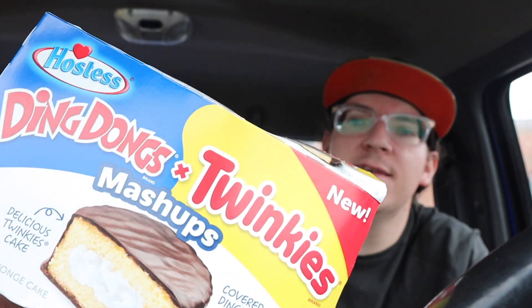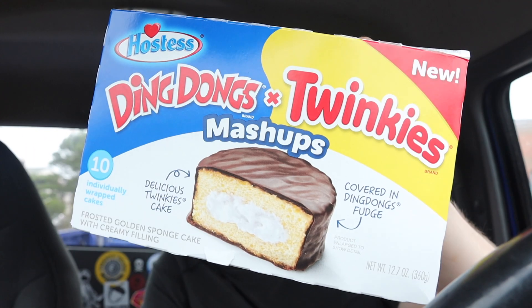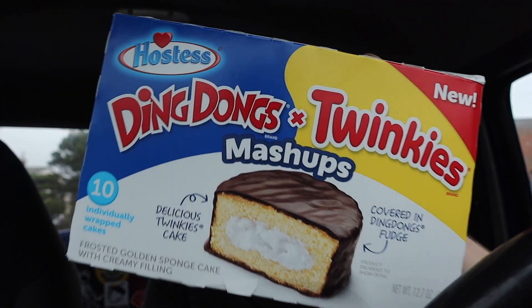This right here is that Hostess Ding Dongs plus Twinkies mashup. I've been looking all over for this. So it's the Twinkie cake that you know and love, and then on the outside it's that fudge from the Ding Dong that you know and love, and on the inside you've got the regular cream that they both have.